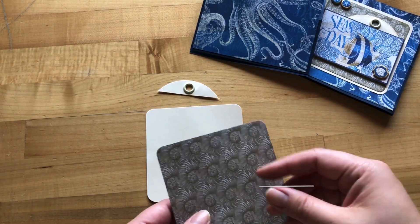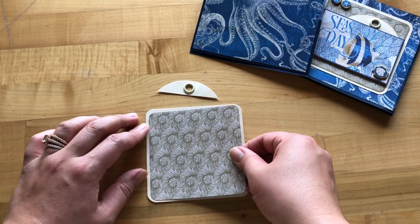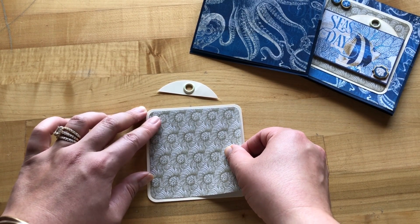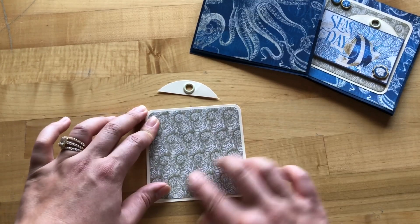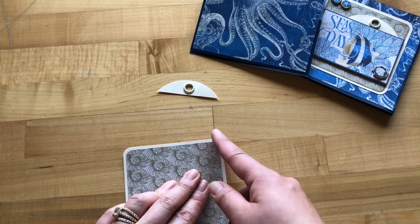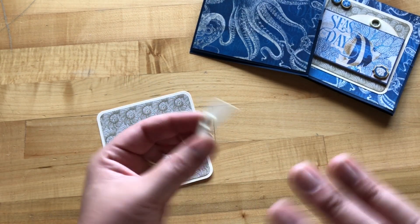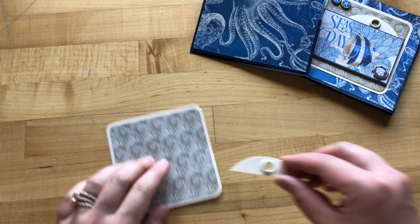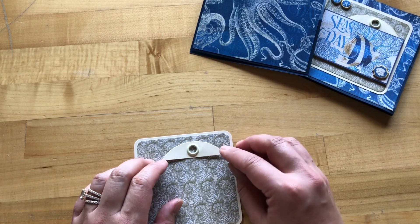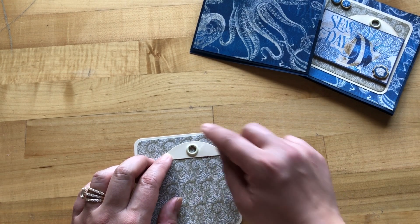You can use whatever corner rounder you have, or use a rounded corner as a template — trace the edge of one of our tags onto your paper and trim off the excess. Using liquid adhesive, we're going to adhere our grommet portion onto our square tag, placing it up towards the right-hand corner, about a quarter of an inch from the right side and the top.